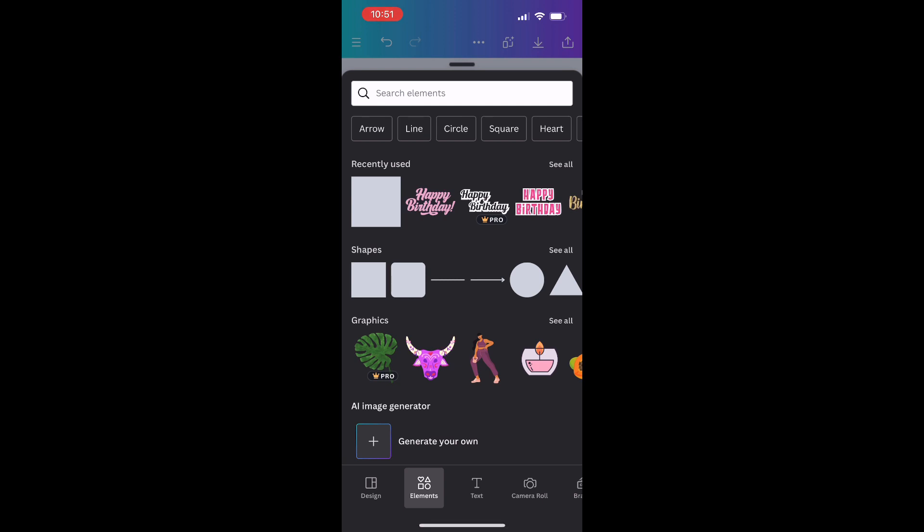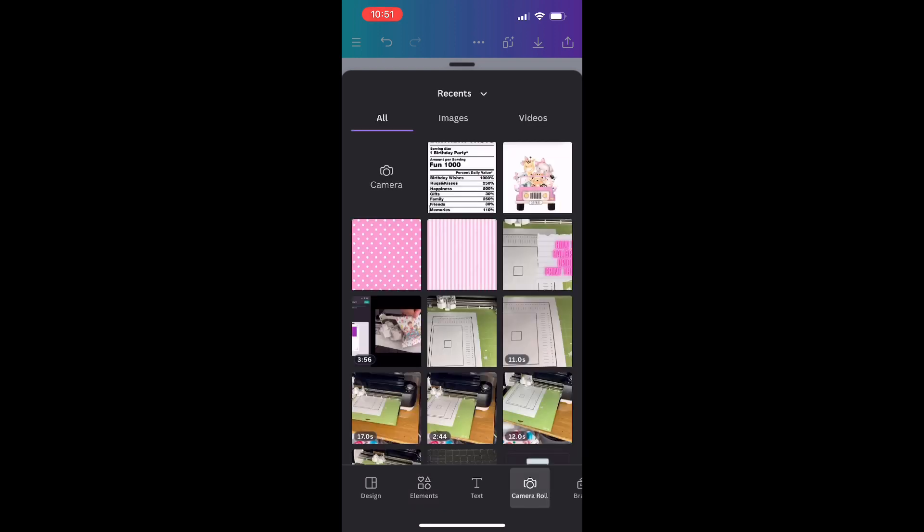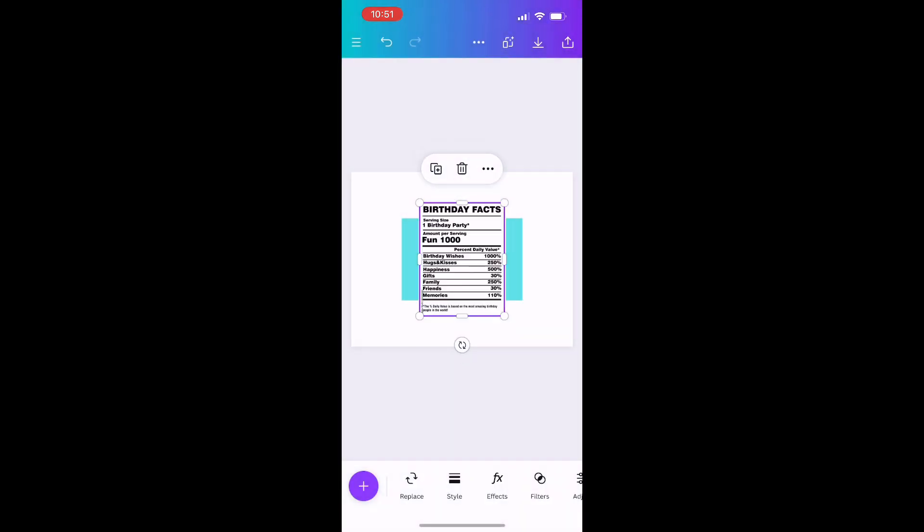The little purple circle at the bottom with the plus sign — click on that. Don't forget to like, comment, and subscribe! This screen will come up and you're going to click on Camera Roll. You can use elements already in Canva, but I have images from Pinterest that I'm going to use. Click the ones you want to upload into your design — I have two backgrounds, a character image, and nutritional facts, and I'll upload them all at once.